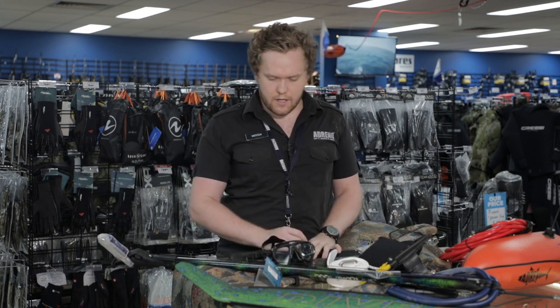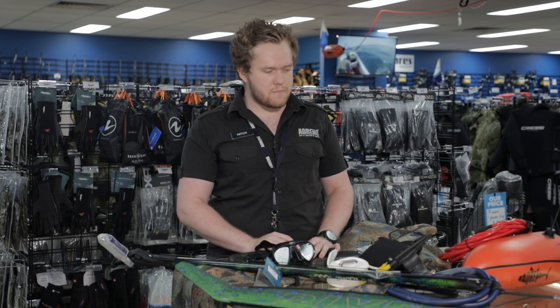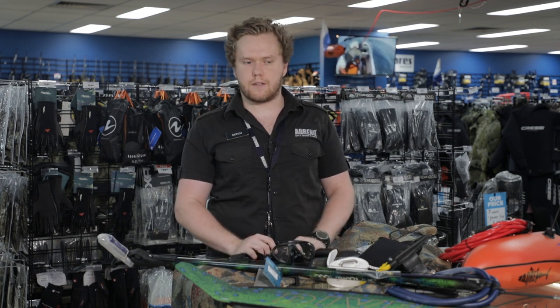But apart from that, that's really all the gear I use in Victoria. It's perfect for anything — it's a good beginner setup — so thank you for listening.